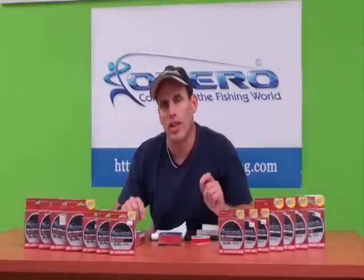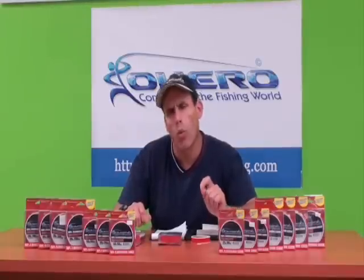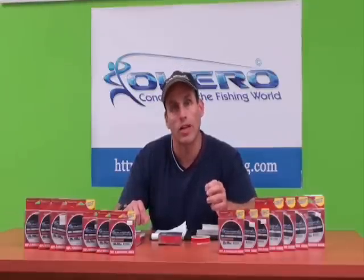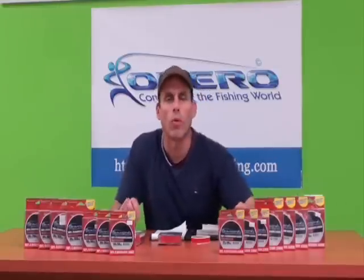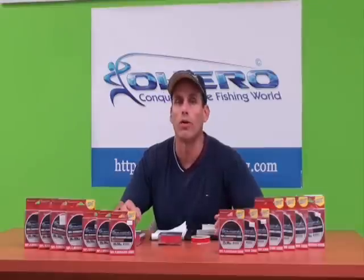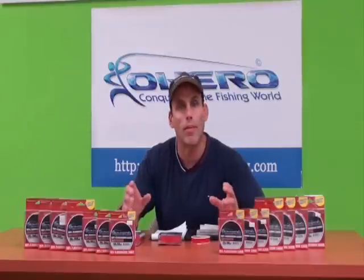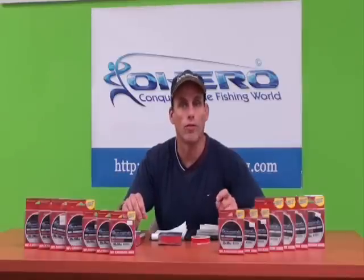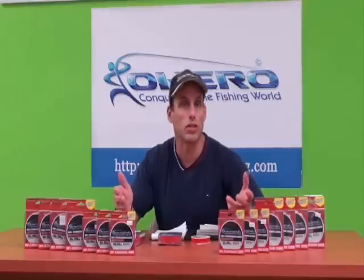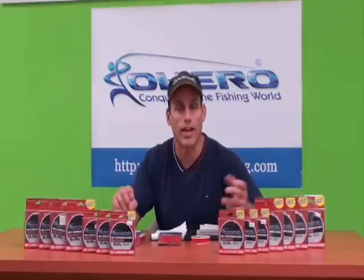The first thing about fluorocarbon is it's less visible in the water than monofilament. Fluorocarbon has a refractive index of 1.42. Water's refractive index is 1.30. Monofilament is much higher at 1.52. So that's going to create a lower visibility leader in the water — it's how light passes through the leader material. Low visibility is probably the best reason why you should use fluorocarbon leader. If the fish can't see it, it's less intrusive in their world — they just see the bait swimming around or a little piece of hook instead of seeing a long leader.